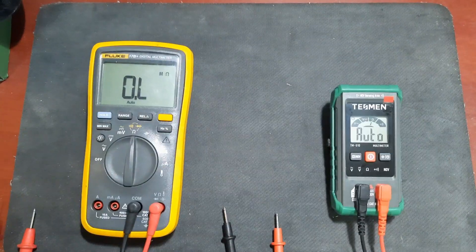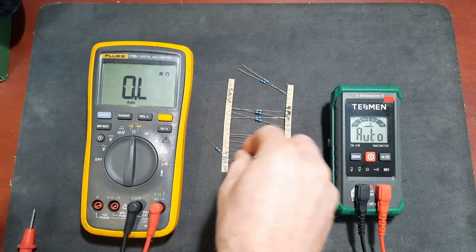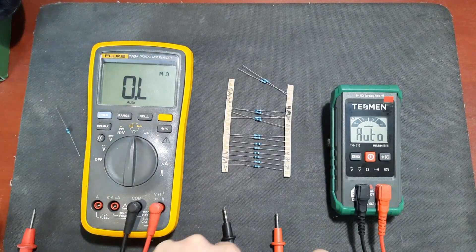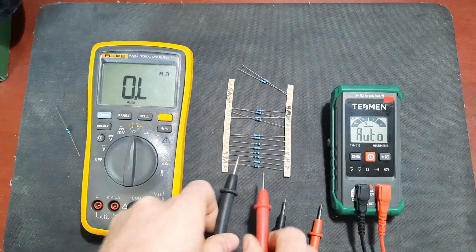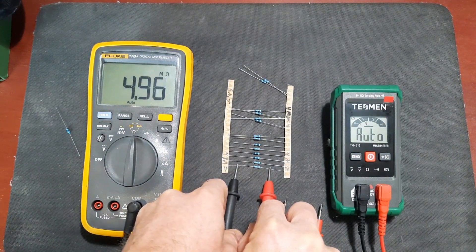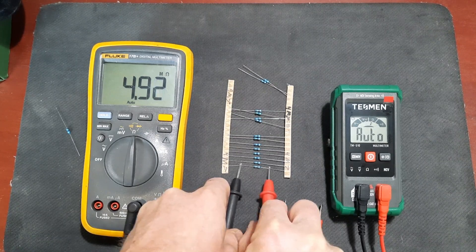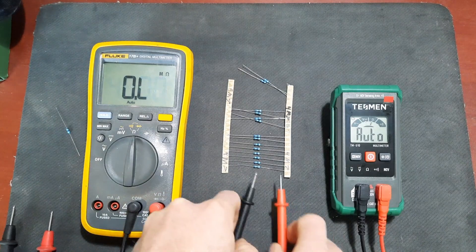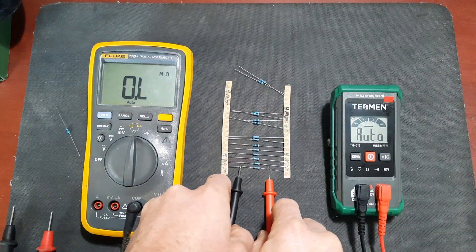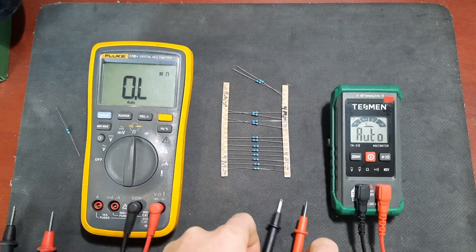Finally, let's go with a 4.7 meg resistor - the largest one I could find in my box. The Fluke reads around 4.92 to 4.94 megaohms, and the Tessman reads approximately 4.95. That looks all right to me.